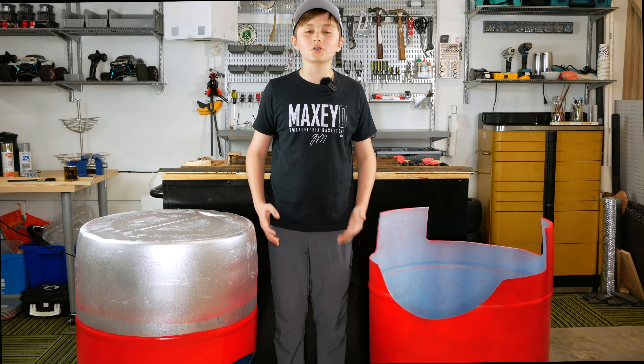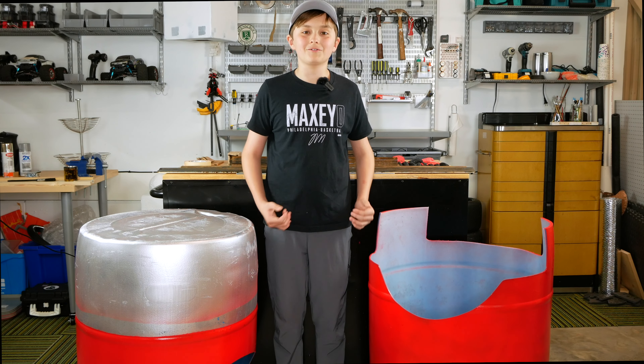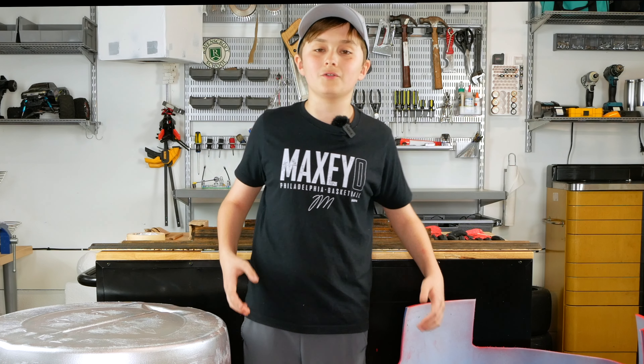We have all the components for the frame of our barrel — clean, cut, spray painted and ready to go. We have our two barrels here, so the first step is connecting them, and then we're going to put on these planks to make it really look like Donkey Kong's Mario Kart.